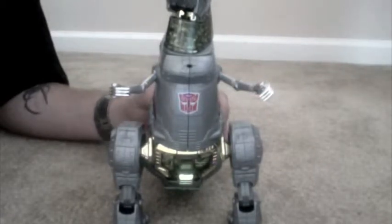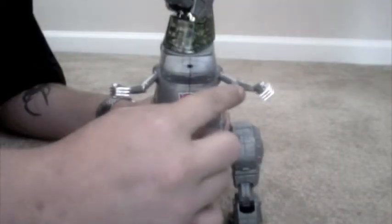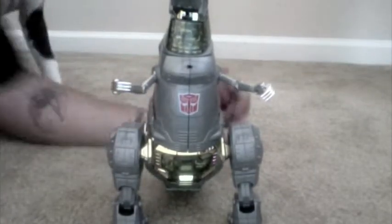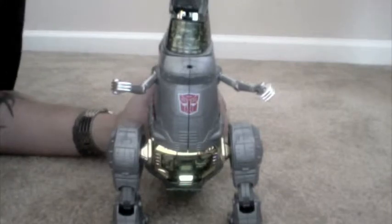The only bad thing with mine is my son broke his arm right here, so it doesn't bend at the elbow. But as you can see, it does move up and down. He's got a lot of cool gimmicks with him.